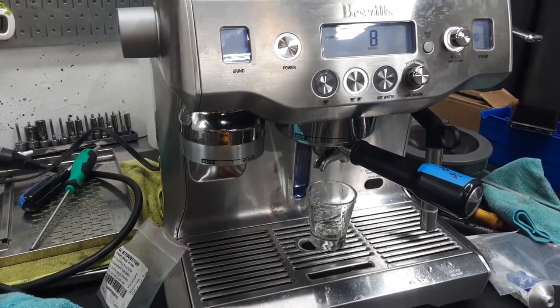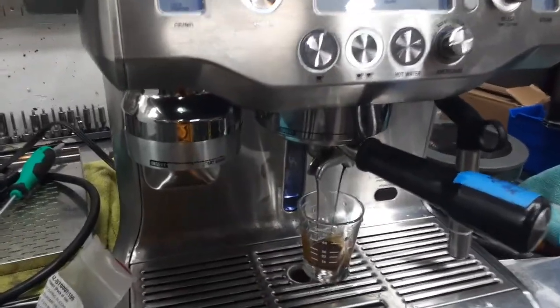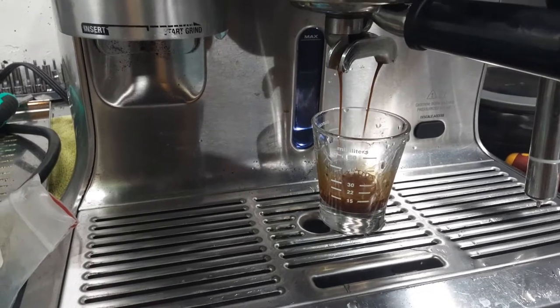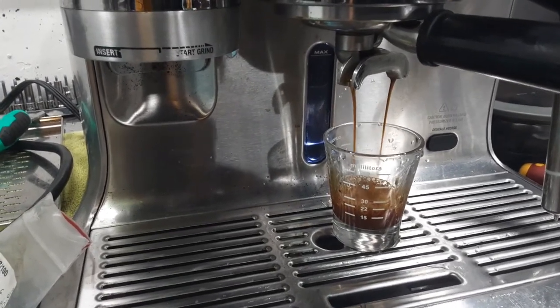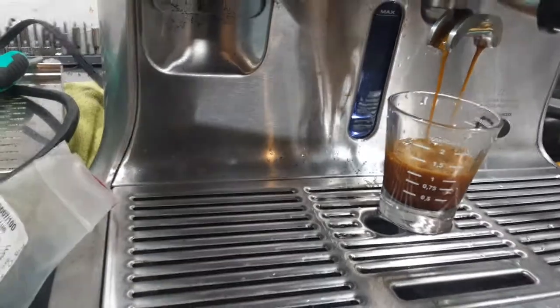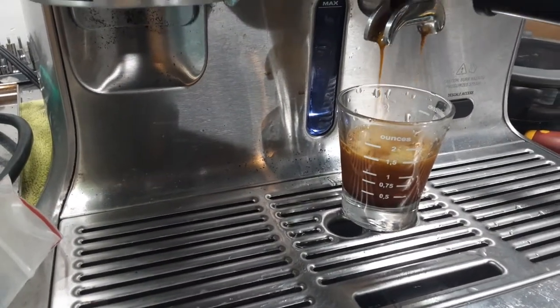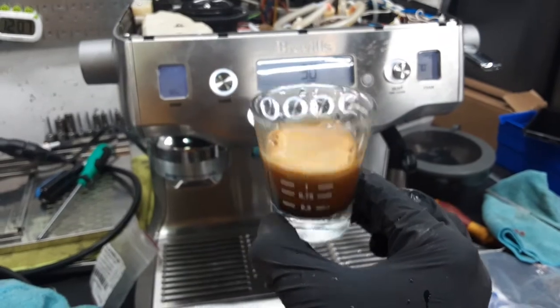Six seconds of pre-infusion and now it should start pulling. It's a little bit on the short side — I probably tamped a bit too hard for this machine — but it's keeping up pretty good. You can see the crema starting to build up as we're getting closer to the 1.5 ounces of liquid. Perfect. Wonderful crema, looking really good.